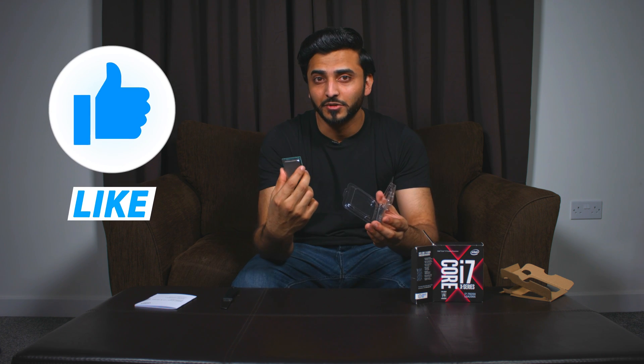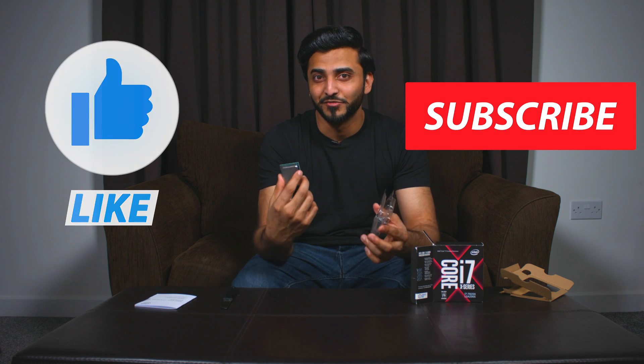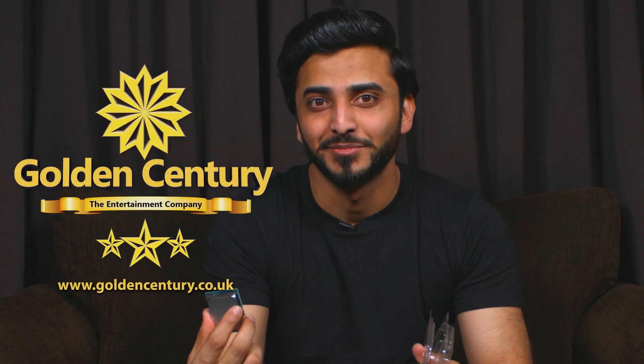If you enjoyed this video and liked what we talked about today, stay tuned for the next video where I'm going to put all of this together. Subscribe to Golden Century Productions and join the community to wait for more nice content to come. Have a good day, bye bye.